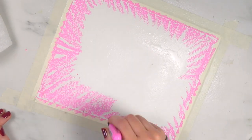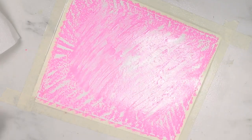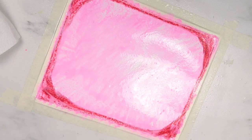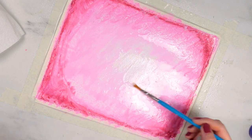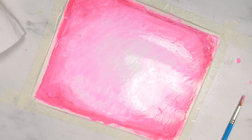Then I jumped into the actual piece. The first thing I wanted to do was create a background and then draw on top of it. I started by misting the paper, getting it nice and wet, and building up some pink colors. I was really digging the pinks in the set, and since it's February — I was actually filming this on Valentine's Day — it felt very appropriate.